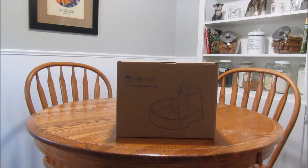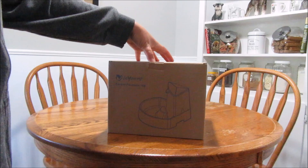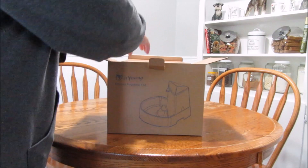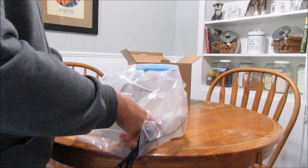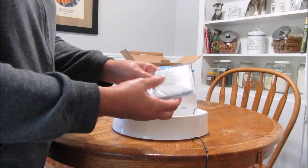Hey guys, I got a product in the mail to try out and share with you. It's a corner fountain — one of those water dish fountains. It's by Iz Young; I'll have all the information in the description below. I thought I would unbox it on camera with you guys. It was packaged well inside another box, so no problem with anything being broken.